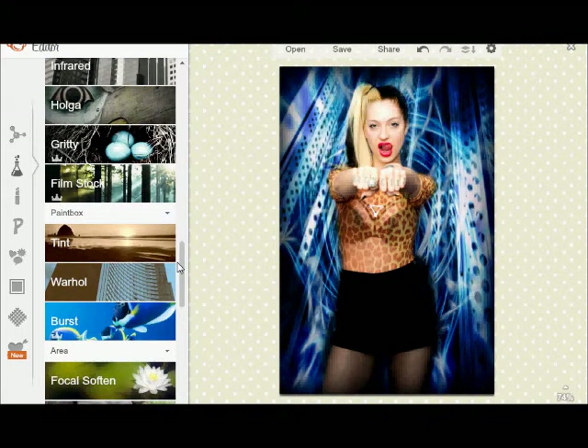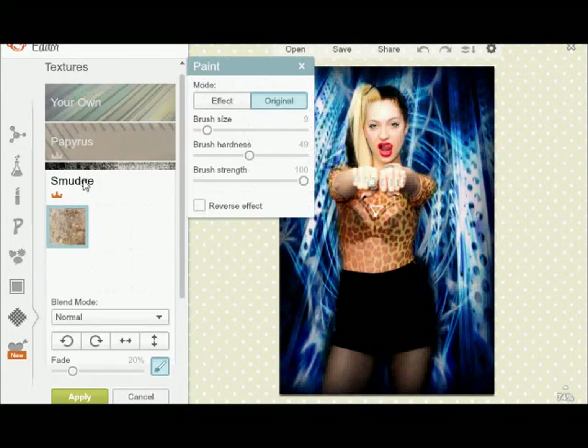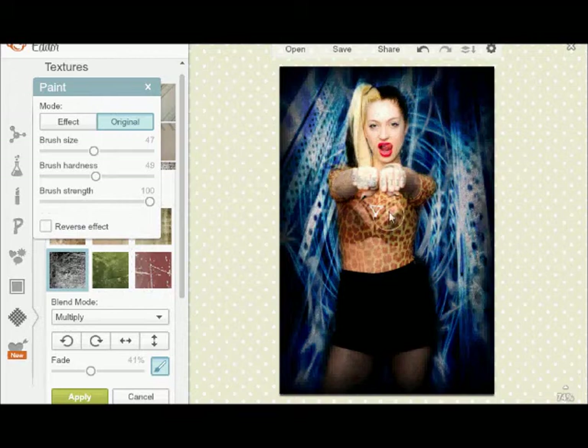There's also things in tint — like this one is called Smudge. I use this one just because it puts a little bit of texture to it. And I hit fade a lot — it's all on Multiply right now. I'm going to take it off her face, but that's how that looks for a basic. That's how that effect looks.